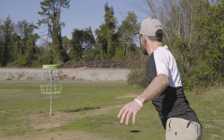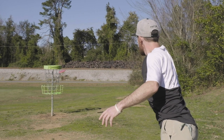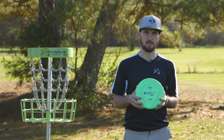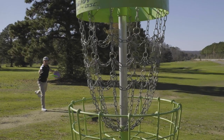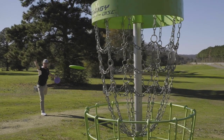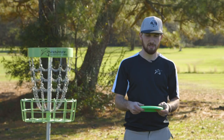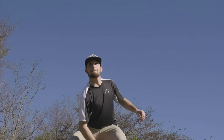I see the P Model US being a good putter choice for any skill level of player. It appears to have a lot of glide on it, so it would make getting those long putts to the basket no problem. Very predictable, straight with a smooth fade at the end finish for any kind of spin or hyzer putter.